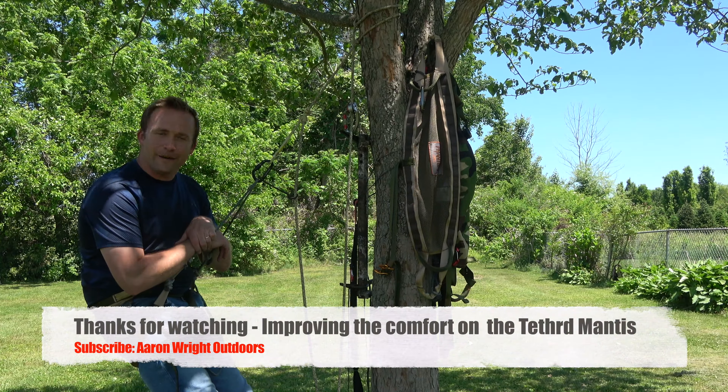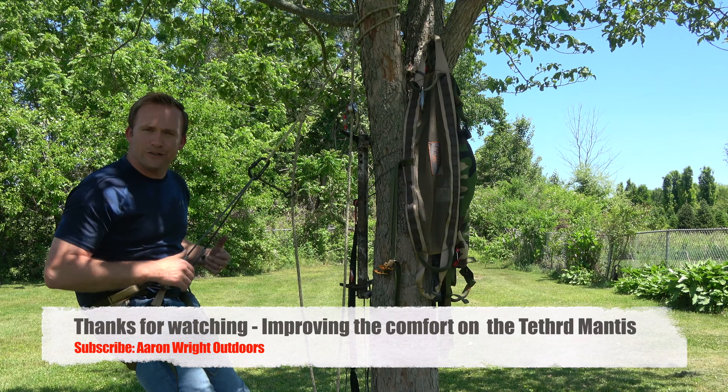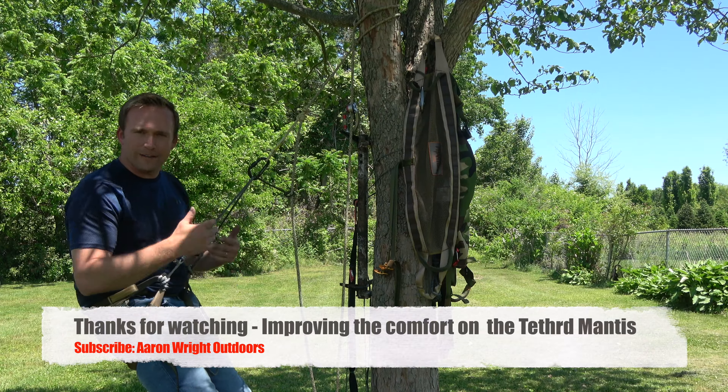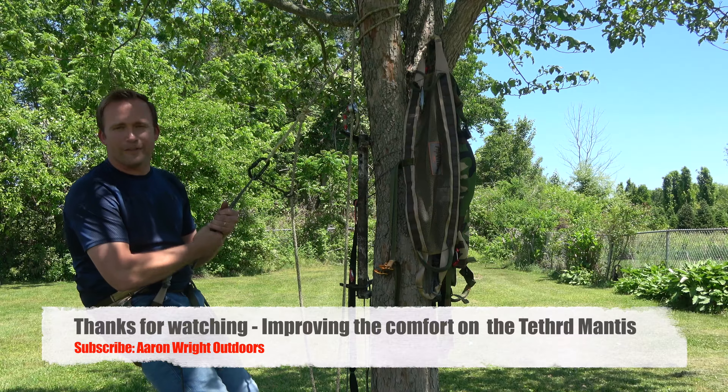This was just one of the improvements I've found for the Tethered Mantis. If you want to know more about the Triad bridge, I have a video dedicated to it on my channel. If you want to see the comparison review between this and the H2, that's over there as well. Thanks for watching.